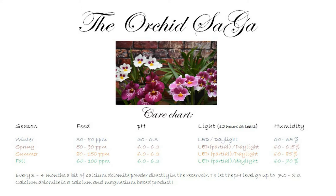Moving to spring: I add a little more feed because the days are generally nicer and brighter - so 50 to 90 ppm. Fifty on very dull days, 90 on very bright days. pH is the same. For light I added the word 'partial' for the LEDs - if the sun really starts coming in, I give them only a little LED in the morning and evening so we still reach 12 hours total. Humidity is around the same level because it can still be fairly cold, so I don't raise it yet.